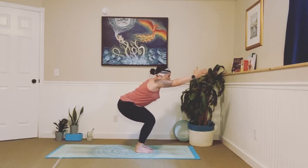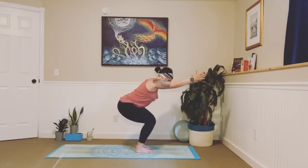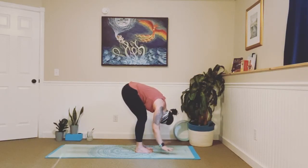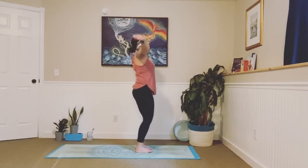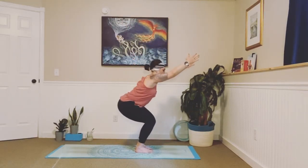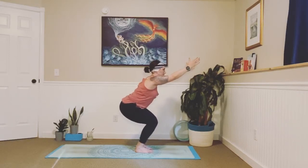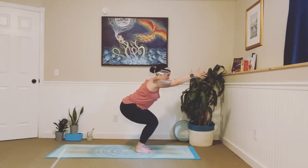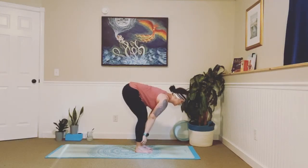Extend your arms out in front of you. Make sure your chest stays lifted, your hips go low. Inhale, exhale — feel your knees pulling in towards one another. Big breath in. On an exhale, forward fold — send your hips high. Inhale, lengthen halfway lift. Exhale, fold. Inhale, big circle all the way up. Exhale, chair. Holding it here — focus on your breath. Feel your knees coming in towards one another and that chest lifting. Inhale, exhale. In, and exhale — forward fold. Inhale, lengthen halfway lift. Exhale, fold.